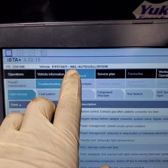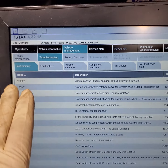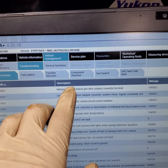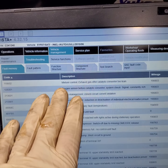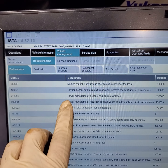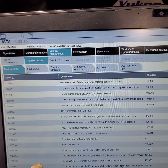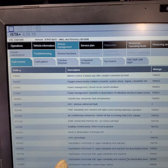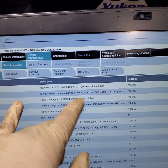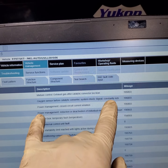For any BMW with an N63 motor, when you get these faults, the first thing you want to check — especially on engines with over 100,000 miles — is to take off the pre-O2 sensor on the converter and use a bore scope to check the condition of the converter. The fault says mixture control: gas exhaust after converter too lean, but the oxygen sensor before the converter shows the system constantly staying rich.